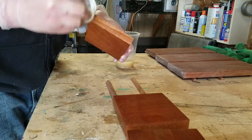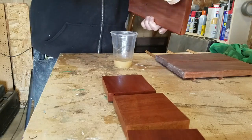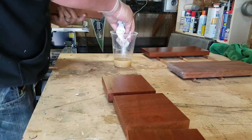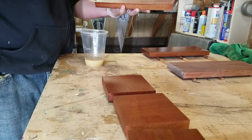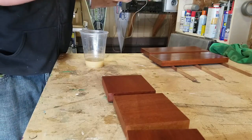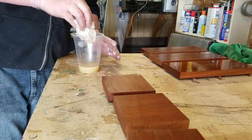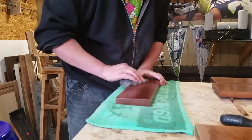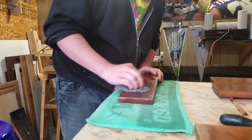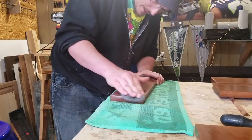I didn't have an exact science to the ratio — I just eyeballed it. I had about half a cup of shellac and probably a little less than a quarter cup of denatured alcohol. I don't know what that ratio is. But like I said, this stuff dries really quickly, so be careful. Get it on there and just let it sit. I found myself coming back to the first piece I started and it was already dry.